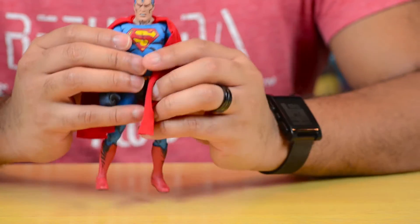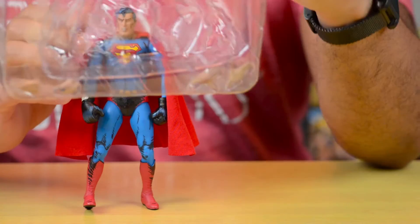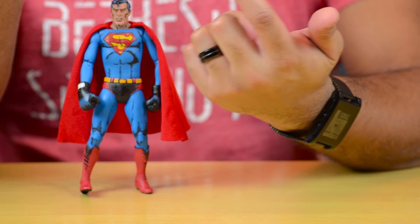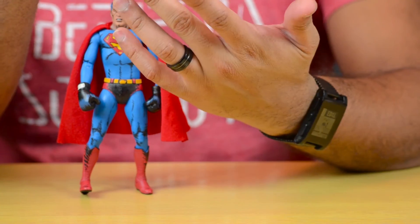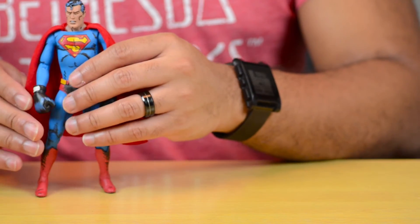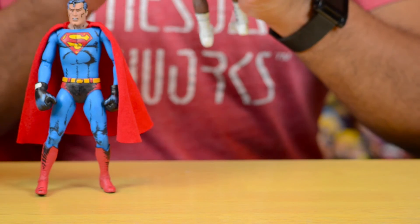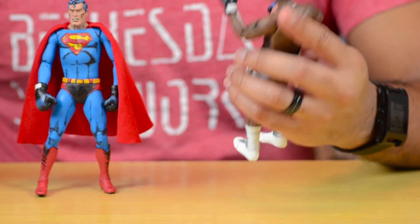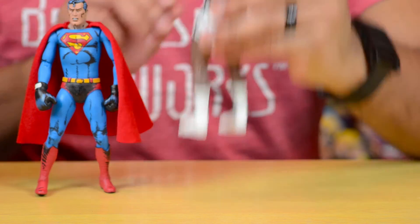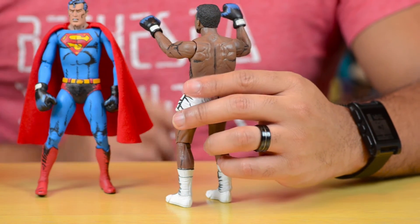Even though I didn't take them out of the packaging here, Superman comes with some interchangeable hands. You have two flying hands and two fisted hands without boxing gloves. I'm glad NECA decided to include these, although personally I would always want to keep the boxing gloves on Superman — when are you ever going to have Superman in boxing gloves again? But if you want to get him in a flying pose, I'm glad you have the option, especially if you have one of those NECA flight stands.